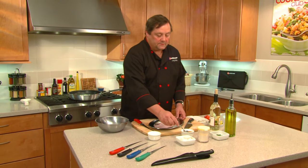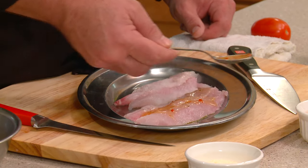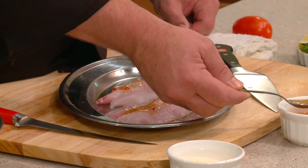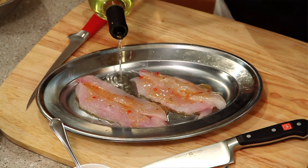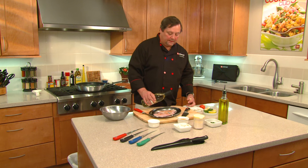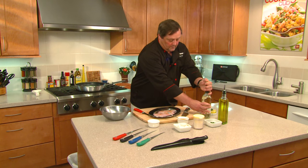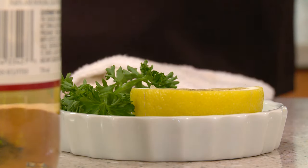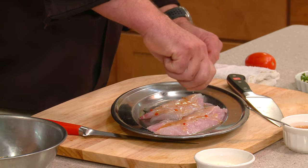We're going to take a little Italian dressing and drizzle it across the top on both sides. We're also going to add a little bit of white wine. The white wine adds a little bit of sweetness to the flesh — the fish will actually soak that up and it'll take some of that fishy flavor away. Then we're going to add some lemon juice right over the top, and that's just going to give it a little brighter, citrusy note.